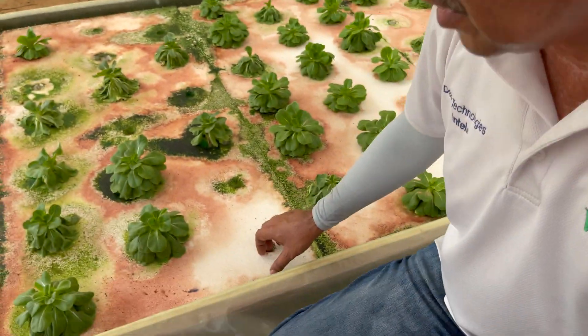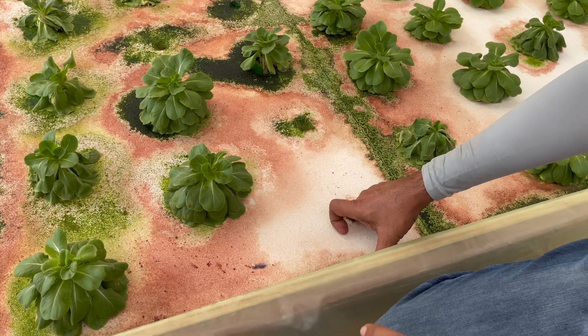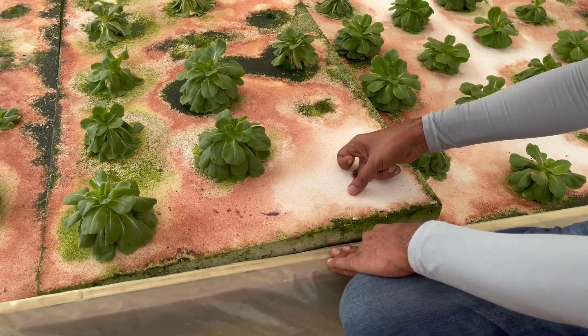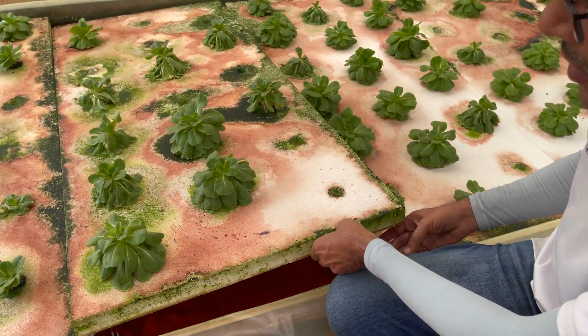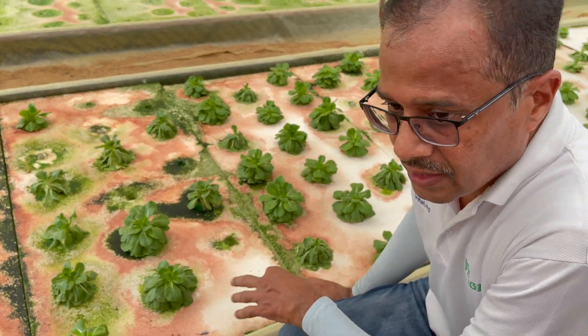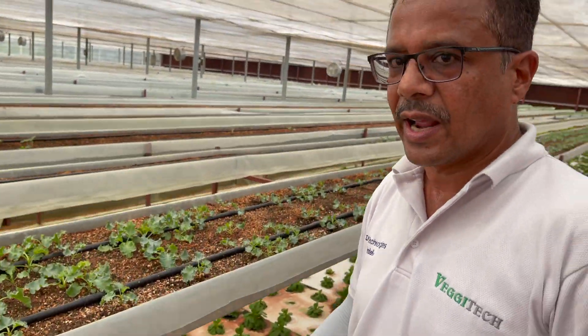This is lettuce. We don't have soil beneath — we have directly nutrient-rich water beneath. The roots grow in this nutrient-rich water, and we grow it in hydroponics. This is the actual hydroponics.